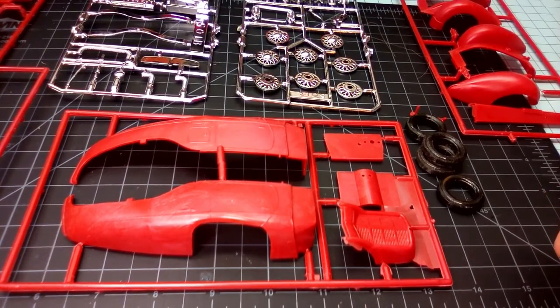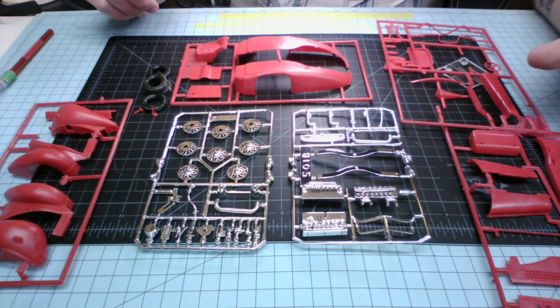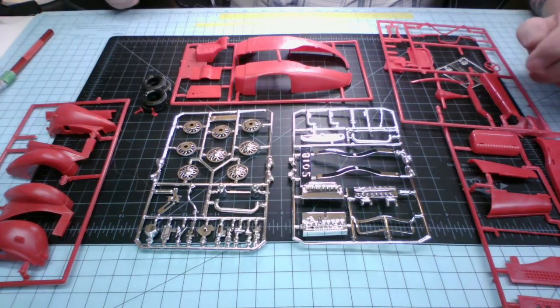I think what I'm going to do is actually build this one out of the box with no real modifications. The only real modification would be to see if I can get Miguel to print a leaf spring, or maybe even do the whole rear diff and leaf spring for me. You guys will get to see all of this build on the channel at some point — I don't think I'll be doing it anytime soon, but once I do start building it, you'll see it up on the channel.